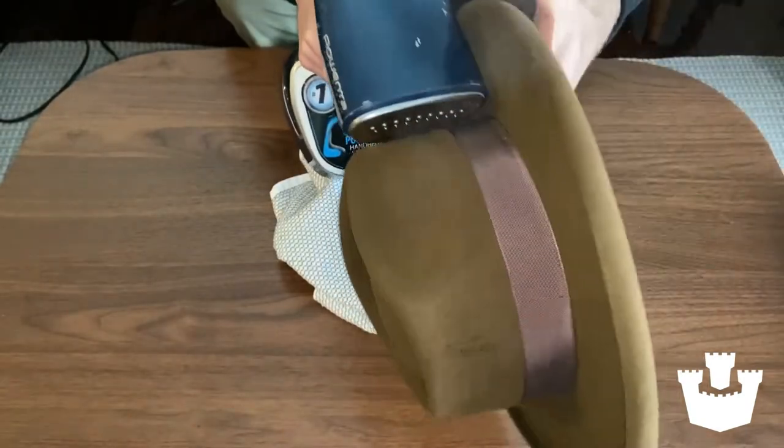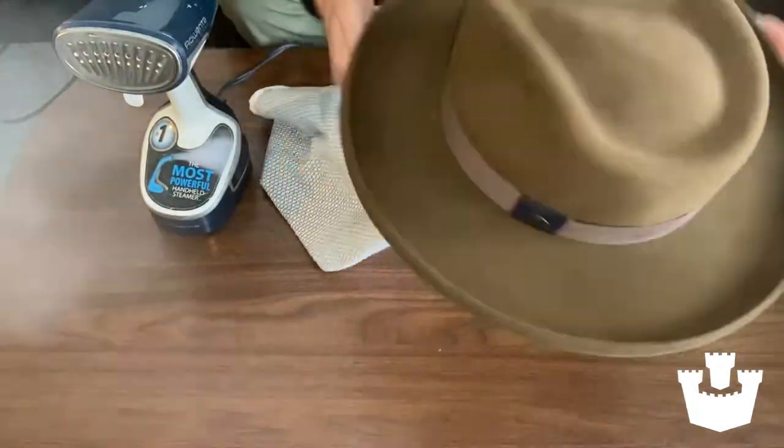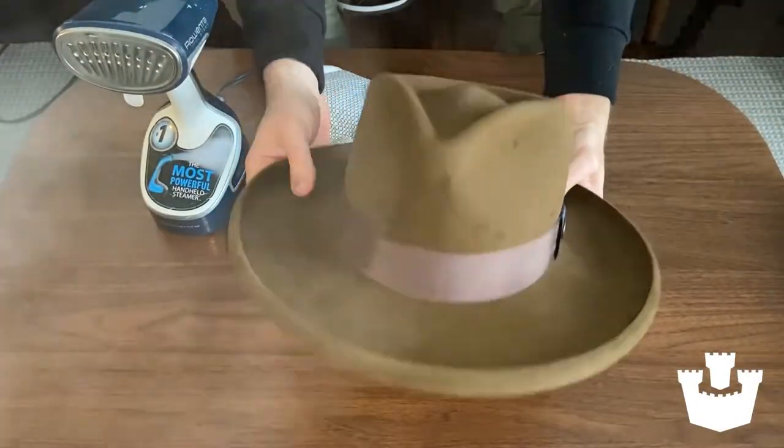If you need to go back and re-hit a spot, just go back — just one consistent movement. You can see this will clean it up nicely for you. Wrinkles gone.